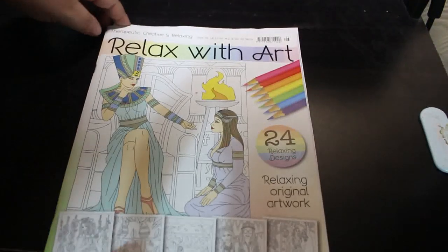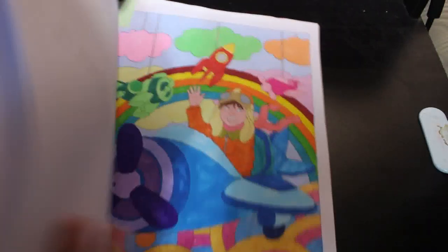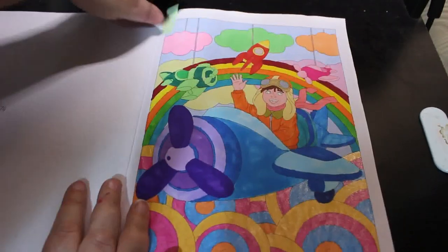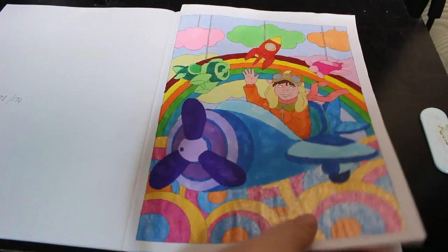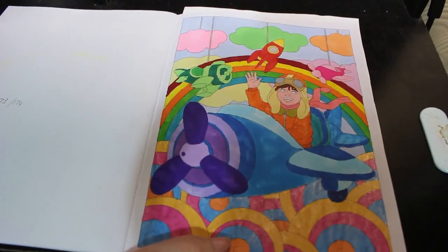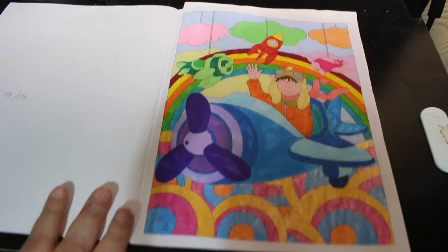Next one — Colour Your Hoard, Relax With Art Issue 96. We did this one on camera: this little person in their airplane, like a fairground ride. We did this with various markers and glitter gel pens on these little swirls at the bottom — very cute. I didn't do his eyes but I think they look fine the way they are, so I'm quite happy with that one.